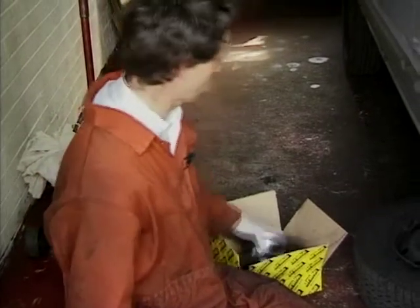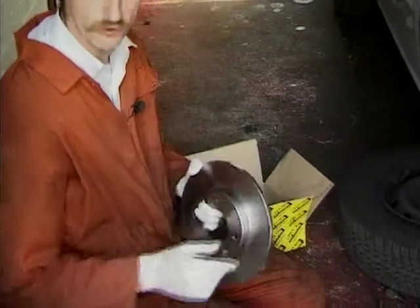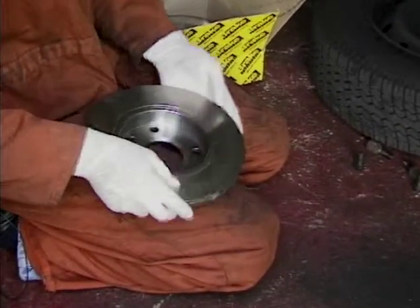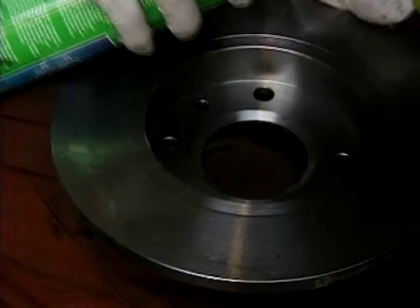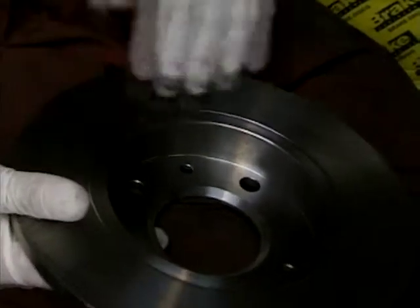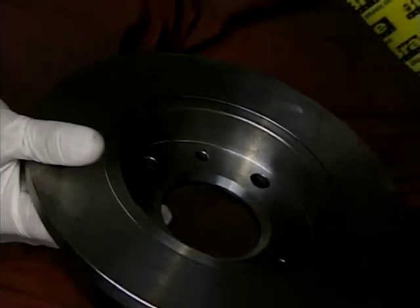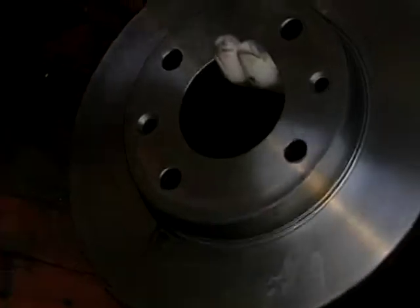We'll just get the new discs ready for fitting. As they come from the factory they've got a protective coating on them to stop them going rusty in the box, and you've got to get rid of that because it inhibits the braking performance. Let it soak in and remove the solvent. As you can see I'm using clean rags — it's not one of the occasions when you use a dirty rag. When you're dealing with brake parts, cleanliness is next to godliness.